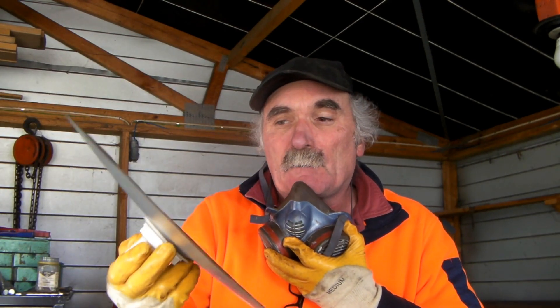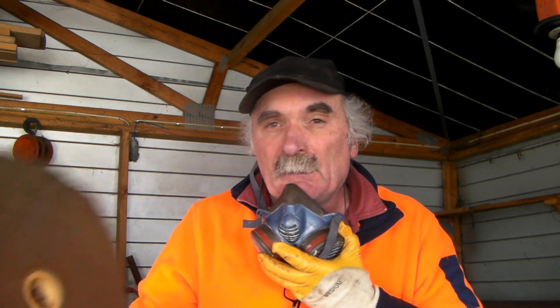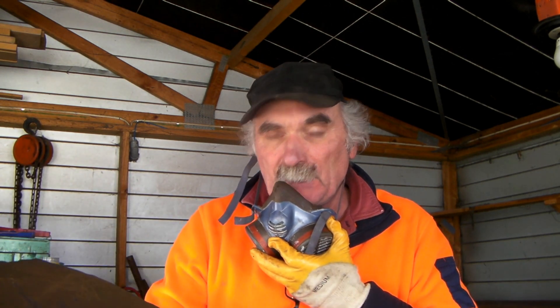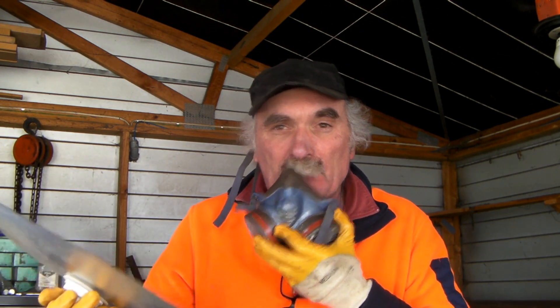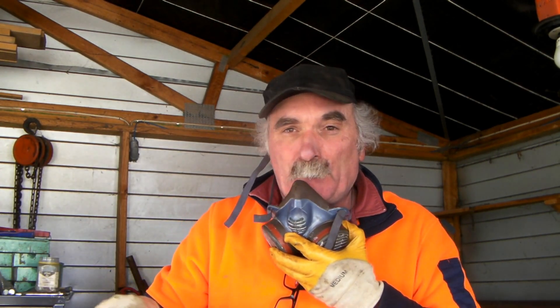I'm actually wearing a mask when I'm doing this guys. There's a whole lot of fumes coming off this — I don't know whether it's the stainless steel or what, but I'm not going to take the risk. So I just put my painting mask on, and I advise if you're having a play like this you do the same thing, because it's quite fuming actually. I've also got my safety glasses on, because you don't want to be injuring yourself. Safety first.